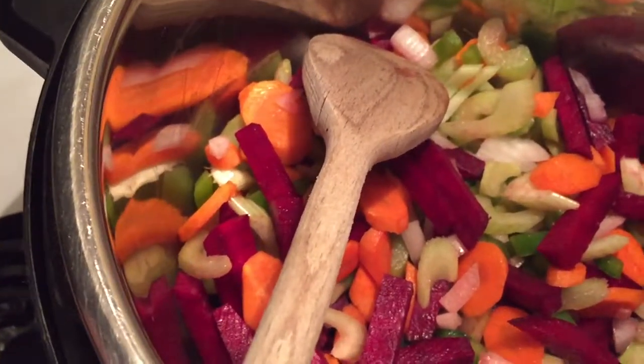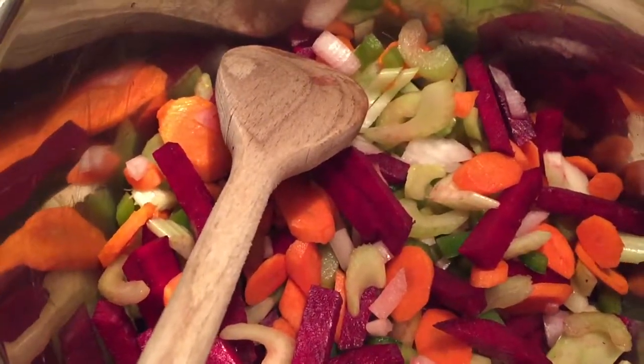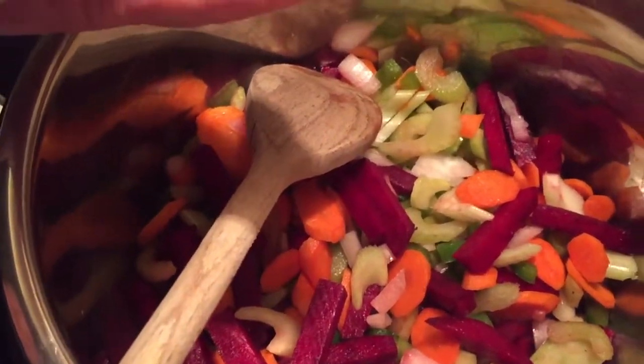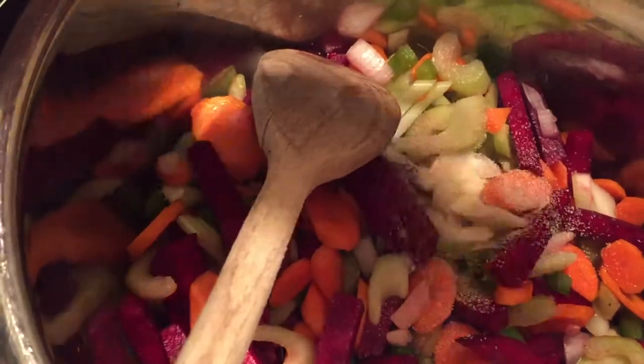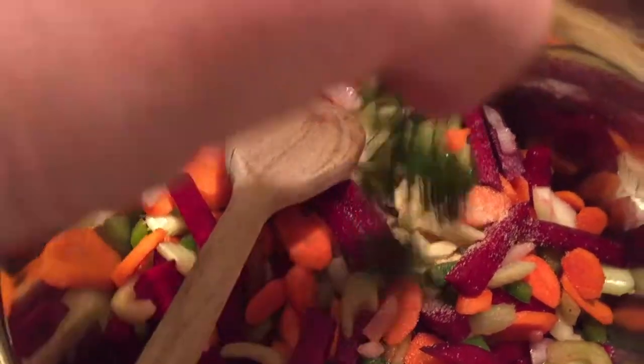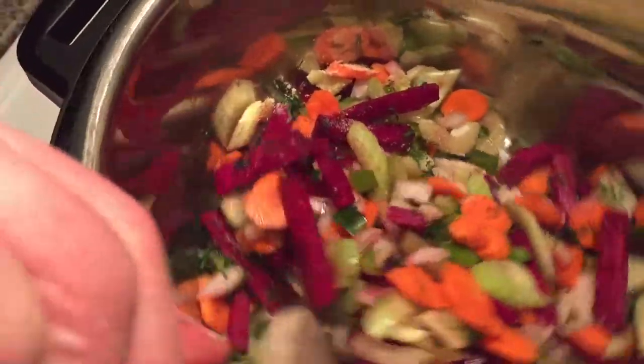I'm going to add the dill and the garlic — about one teaspoon of garlic powder. Just get it flavored at the beginning. About three teaspoons of dill at this stage.